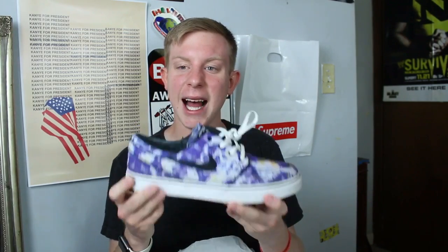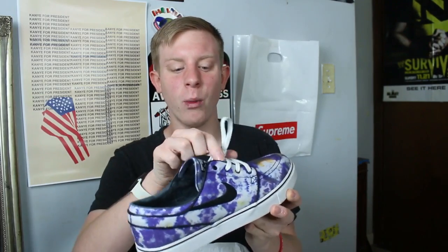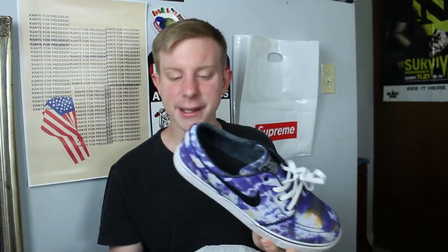Nike Stefan Janoski in this tie-dye colorway — these are super clean. I'm probably never gonna wear them again though. I need to sell them or give them to someone. I'm actually thinking about giving these to my dad later today.